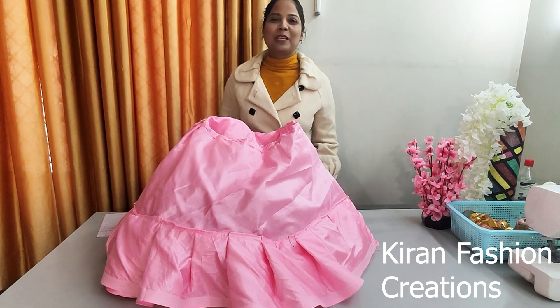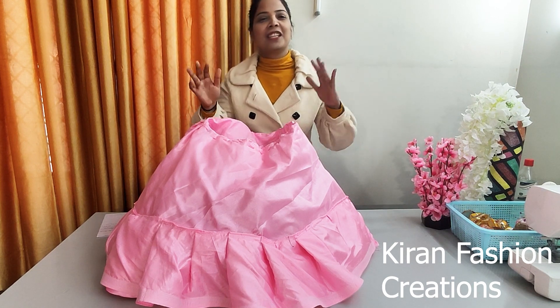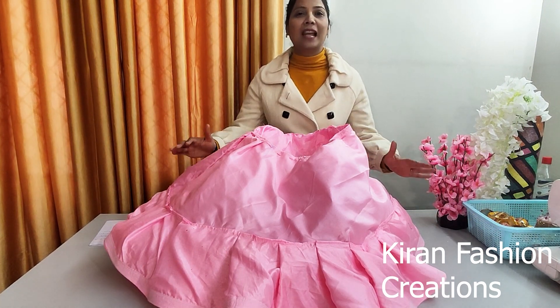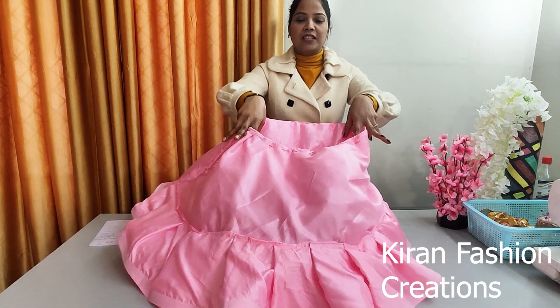Hello friends, welcome back to my channel. Today I will share a very useful video with you, in which I will tell you how to make a cake and skirt very easily. I have designed it in this way. It is very lightweight and you can see the shape. It is a perfect shape.